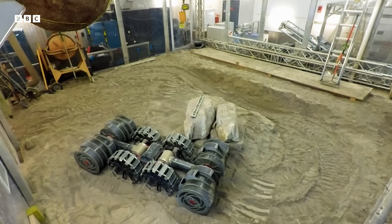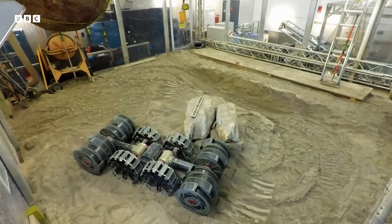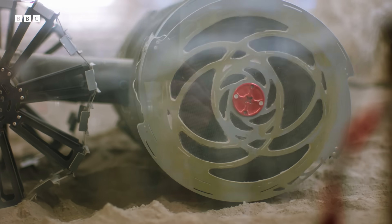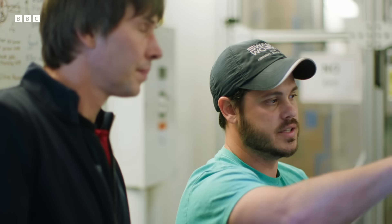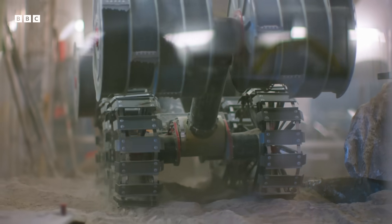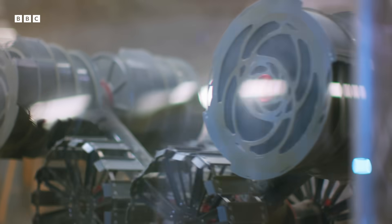Now I'm digging. The scooping drums at either end rotate in opposite directions. This has the effect of pinning the robot to the ground, allowing it to dig without floating up into space. As one drum on the front is digging, the other drum rotates in the opposite direction, so the excavation forces are cancelled as it's digging. This is the only vehicle in the world that can dig more than its own weight.